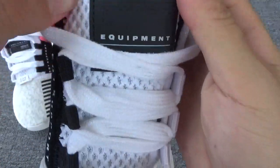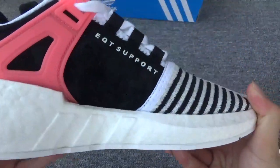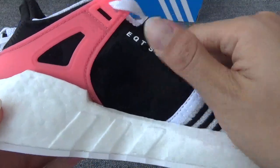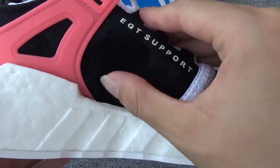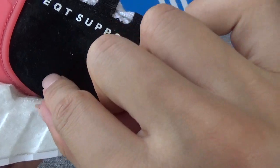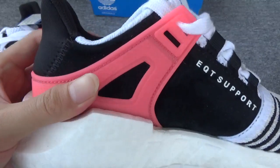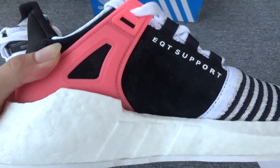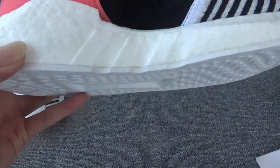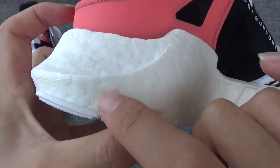This part is black fabric with big holes. On the side, this part is also in suede. You can see the color change — this part is white. And here is the EQT Support, and here the pink plastic material. Here you can see three white stripes on the boot, and you can see the fish skin on the boot — very special.